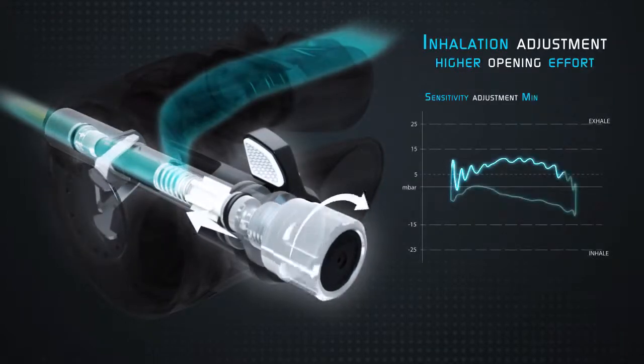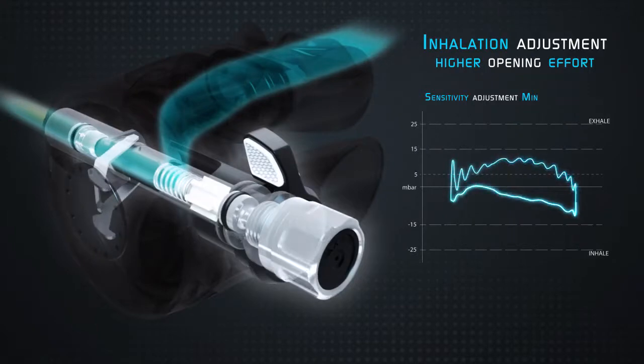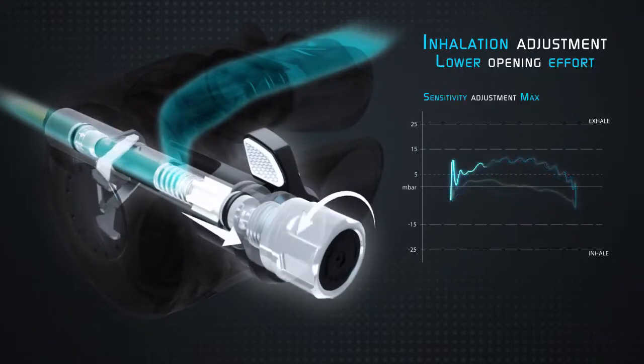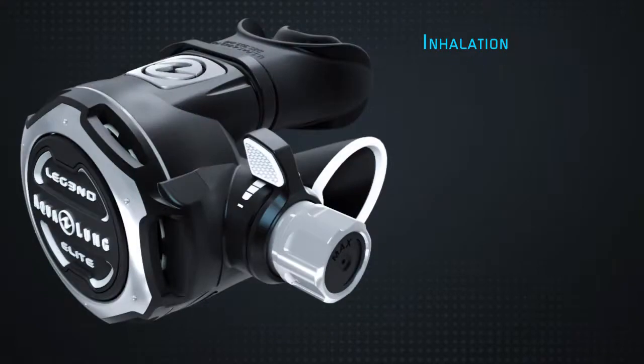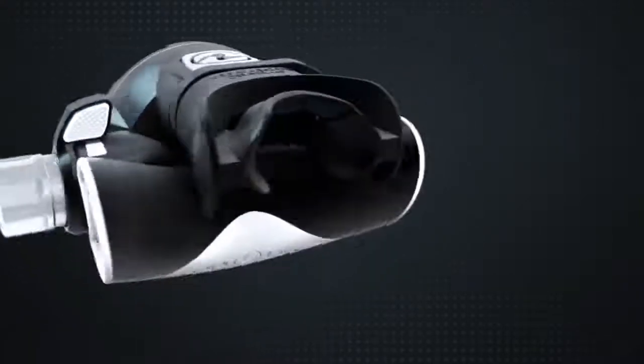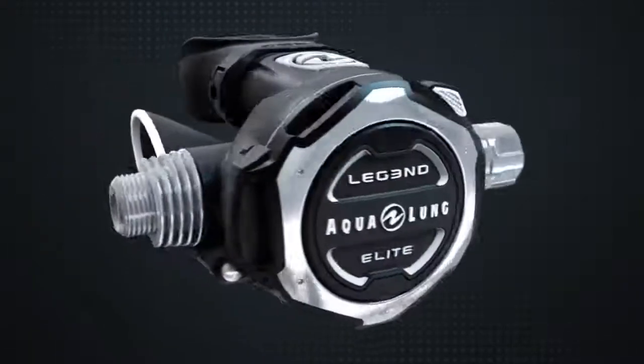By turning the adjustment knob to min, the sensitivity of the valve is low — a good setting for strong currents, shallow water, or face-down diving. Opening to max increases sensitivity, and the opening effort delivers the smoothest breathing you will ever feel. Great for deep and vertical dives.